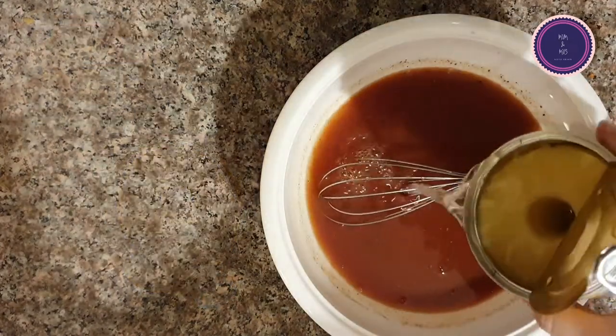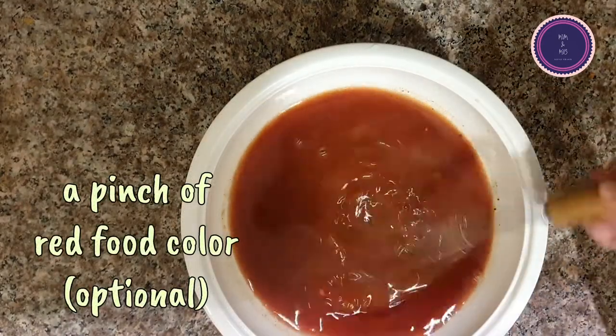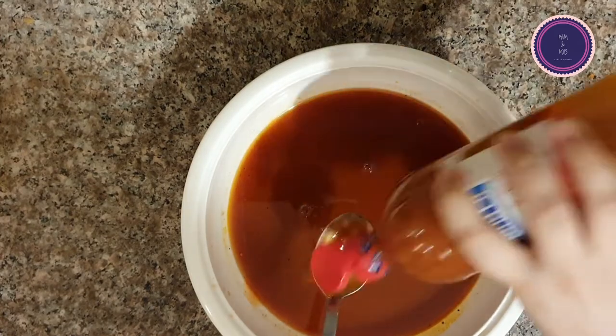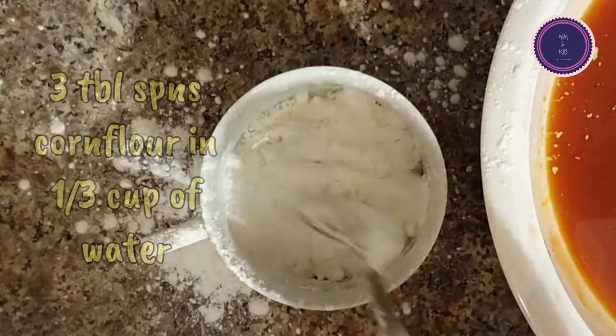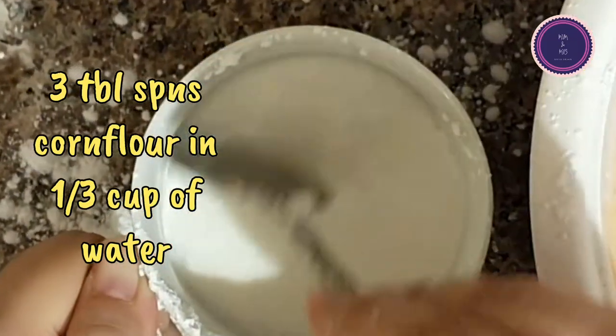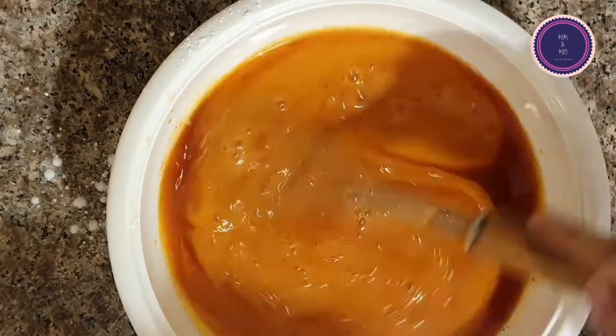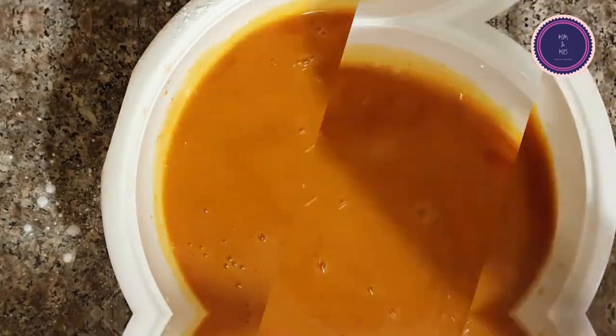Black pepper usually tends to make the sauce a little dark, so I added a pinch of red food color. I'm also adding a little more hot sauce — you can adjust according to your taste. Then mix three tablespoons of cornflour in one third cup of water and add it to the mixture. Upon heating, this will thicken the sauce.